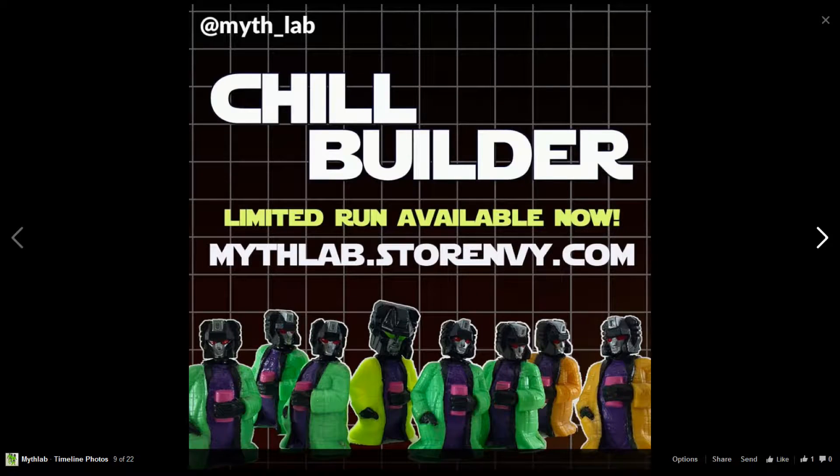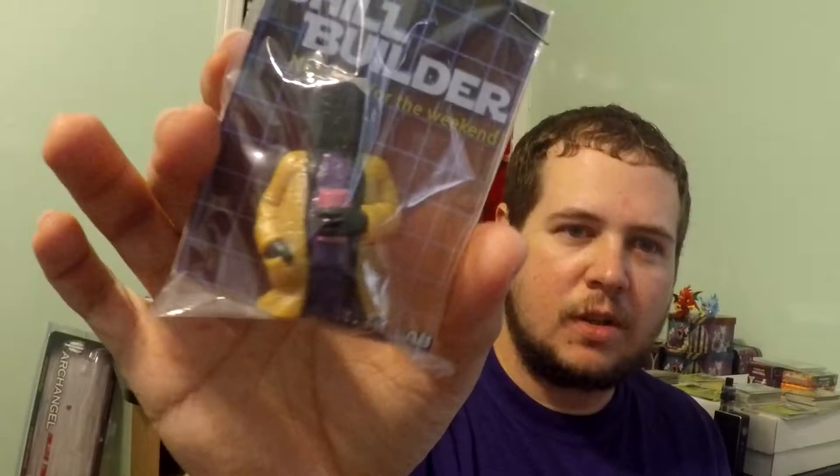Basically it's a molded figure. He made like eight of them or something. He had five green ones, two orange ones, and a yellow one, and I got one of the orange ones. So there's only two of these in the world, which is pretty cool.